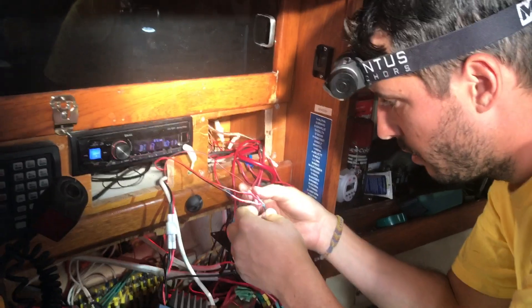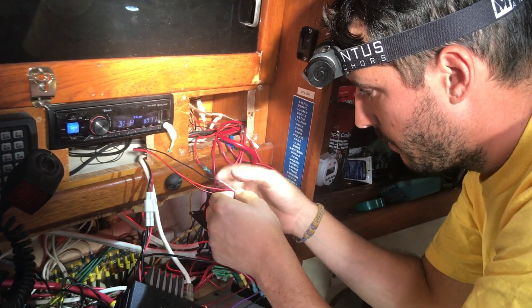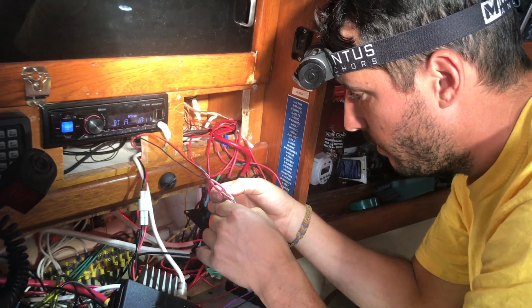Have you elected to do it yourself yet? Yep. How many times? Once. Not bad!